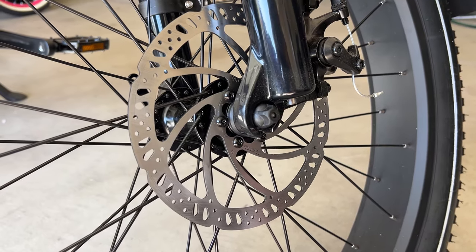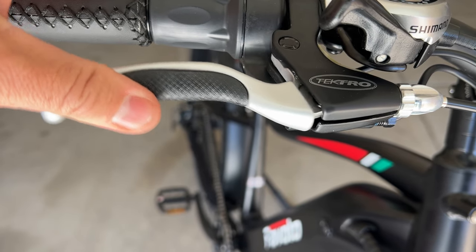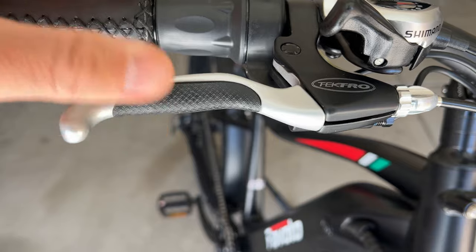Moving on to brakes — this does come with mechanical brakes, which were smooth and had decent stopping power. When I was topping the bike out, it took about 25 feet to come to a stop. The levers are some of the nicer-feeling levers for a bike less than $1,000. They also have motor cutoff and are connected to the rear taillight, so when you squeeze them, the light does light up — something I don't typically see for bikes in this price range.